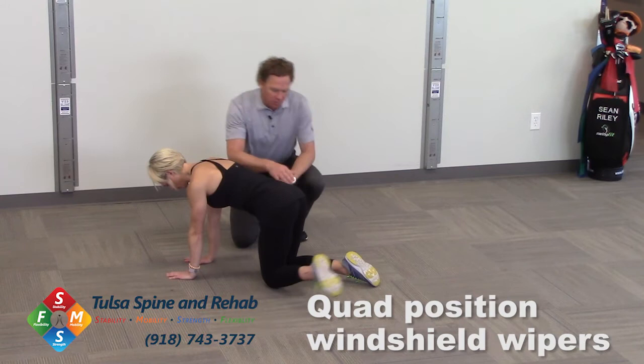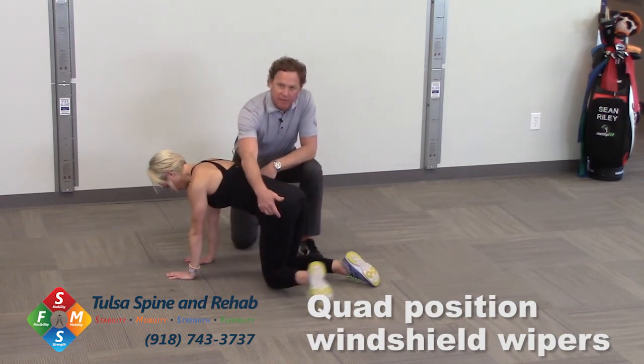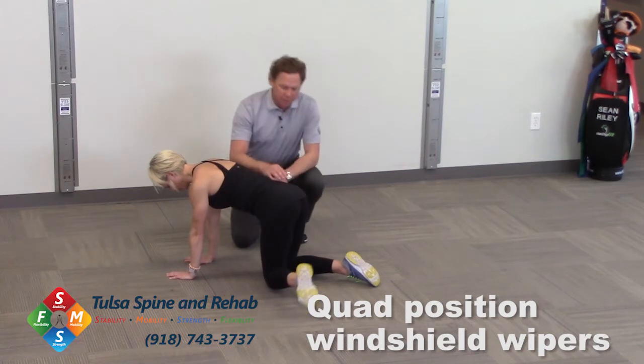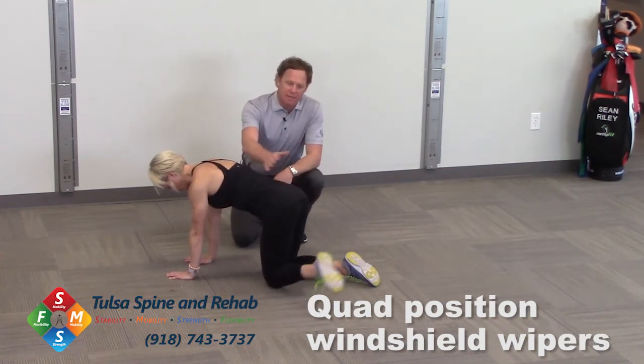Now the whole while we're doing this, we want to stay really stable on this other side. So we're not only working on hip mobility here where she's moving — we're going to start to stress this other hip to develop a little bit of strength as well. 10 reps or so.